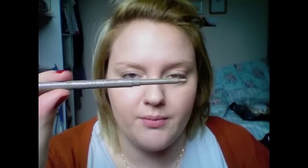So next, on to creating our strong brow. I'm just going to fill my brows in to create a strong brow with my Collection 2000 eyebrow pencil in 3 Blonde. I might read a bit of a black eyeliner through the eyebrow as well just to make it darker.